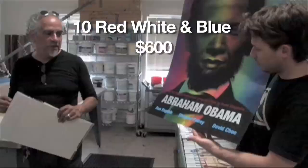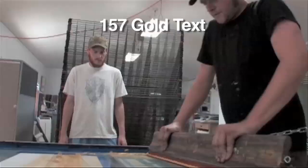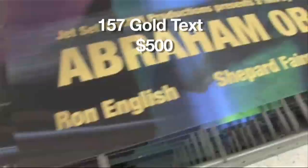These are all unique, high quality, limited edition posters and they will go fast.